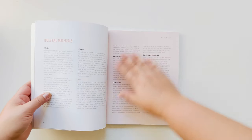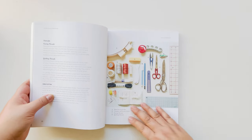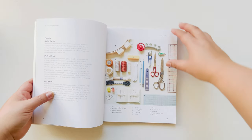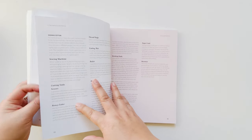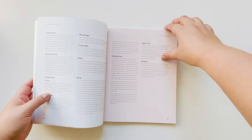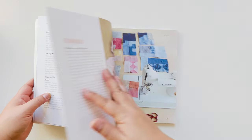The beginning of the book goes through the different tools and materials that you need, with a diagram of some of the tools that I used in the book. And then it also goes through what each of the tools are, why I chose to use them, and why they're good.